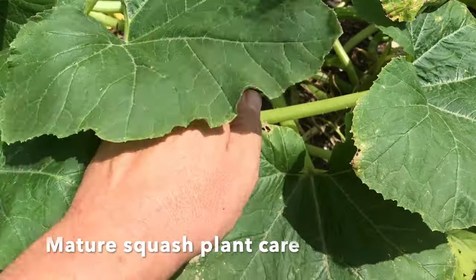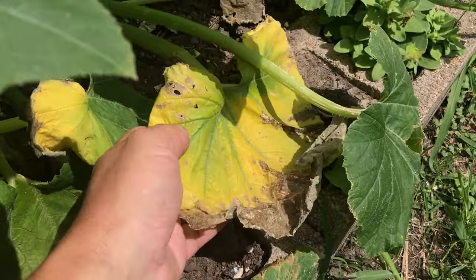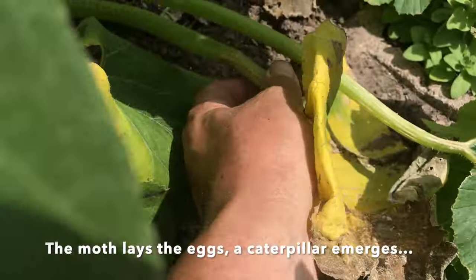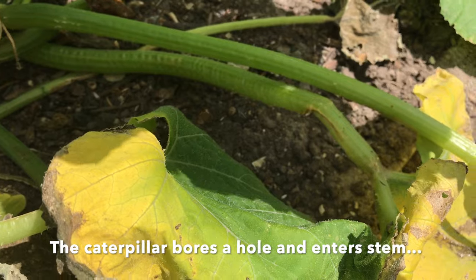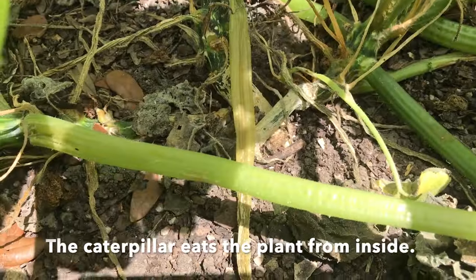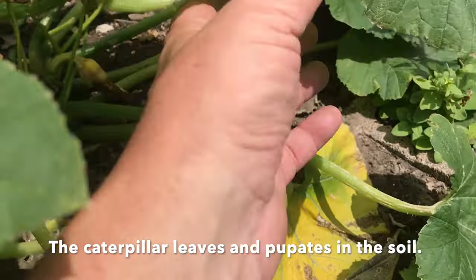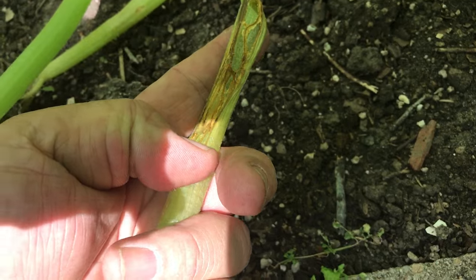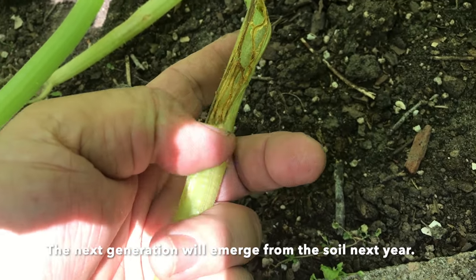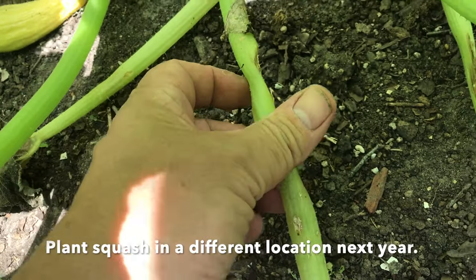As your plants mature and get older and begin to decline, you're going to notice leaves getting yellow. This is a leaf that's yellow because the vine borer has bored a hole in that stem and is eating from the inside — you can see a lot of damage down here. But your plants are also going to naturally turn yellow when the larger leaves up top shade down these lower leaves, so you don't really have to worry too much about that. Here we've got some real bad borer damage — the borer went in and has eaten so much that it's begun to weaken that stem.